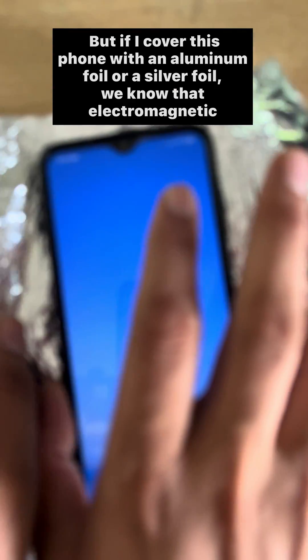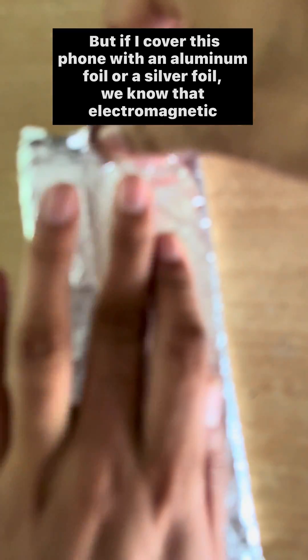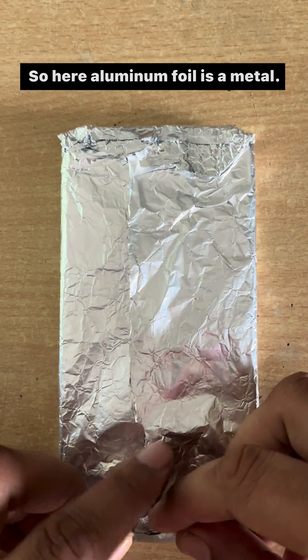But if I cover this phone with aluminium foil or silver foil — we know that electromagnetic waves, meaning radio waves, do not pass through metal — and aluminium foil is a metal.